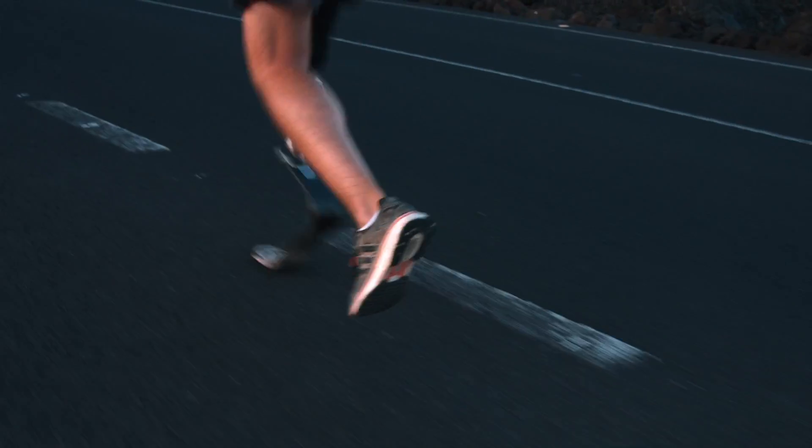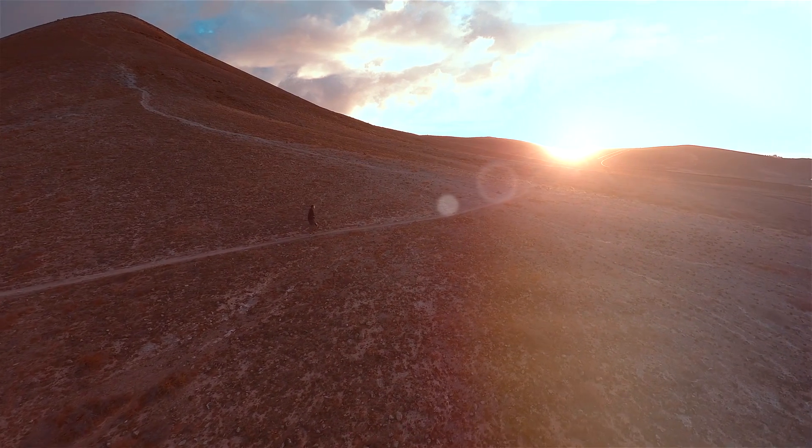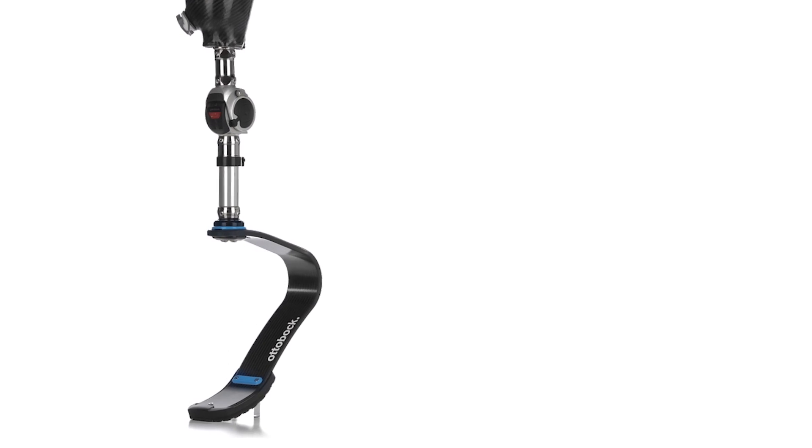Some people were born to run — nothing will stop them. Designed for the track or the trail, each running blade is made by hand and combined with a knee and a socket to make a complete sports prosthesis.